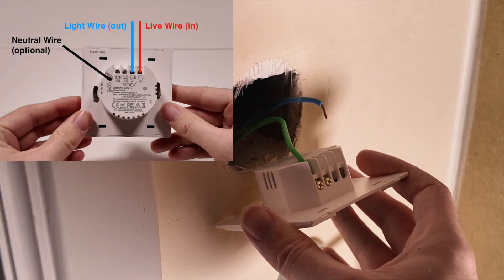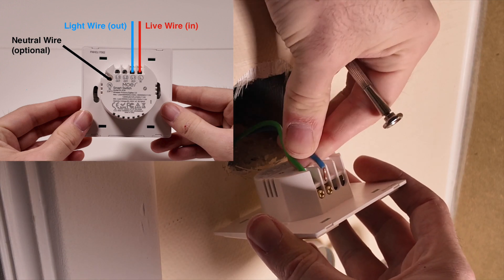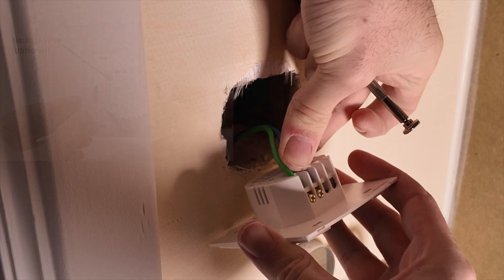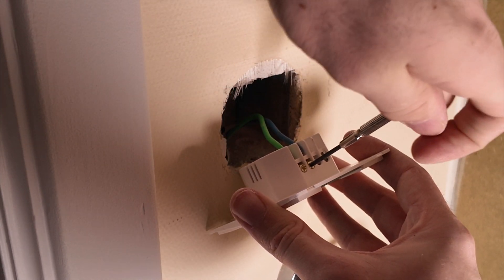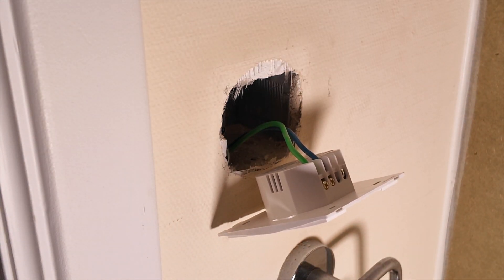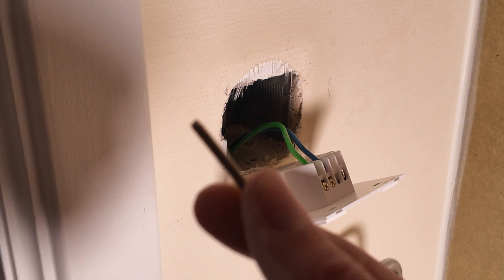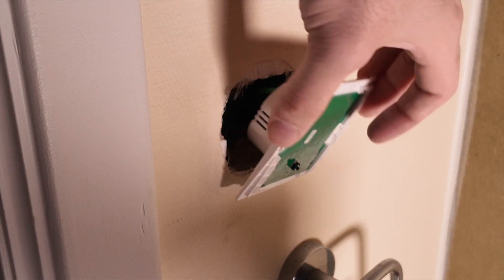My circuit schema looks like this. Once the wires are connected, you'll use the screws that came with the smart wall switch to mount the wall switch in place.